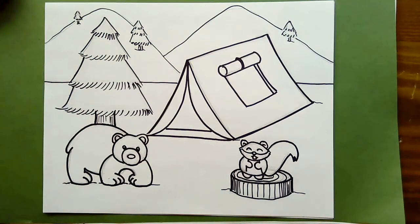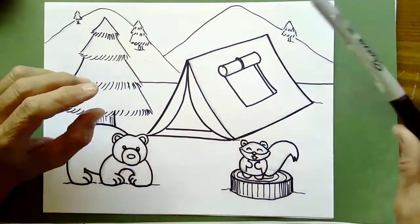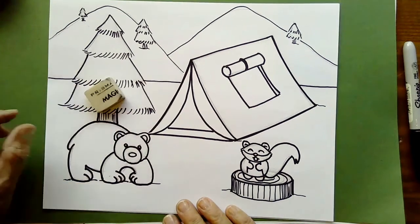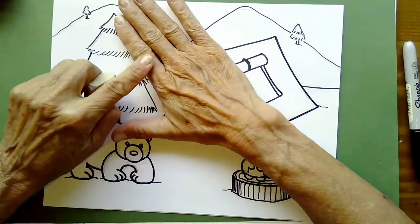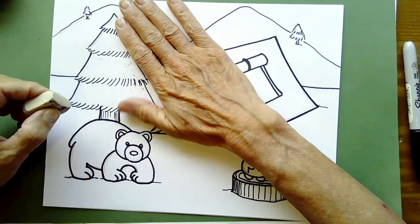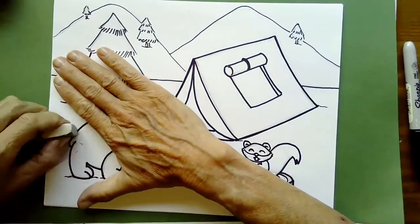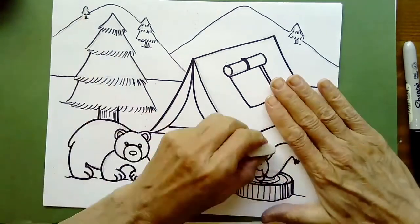Now it's time to erase our pencil lines. You can erase over Sharpie marker, but it's a little harder if you used crayon as your outline tool. I use Magic Rub erasers — I cut them in half, and they last me for years. I hold my hand like a duck shape and erase with a flick of my hand so my paper doesn't wrinkle, and all those crumbs get brushed off onto the floor.